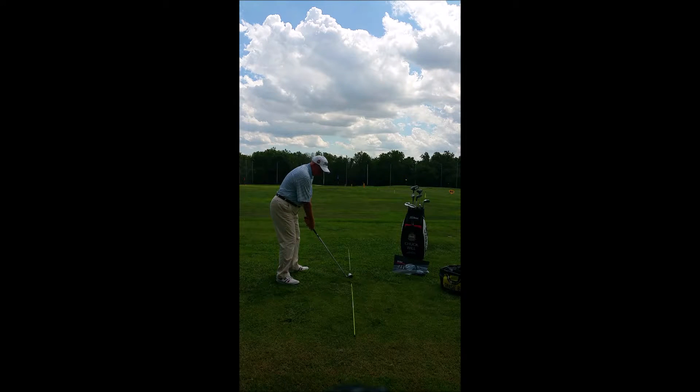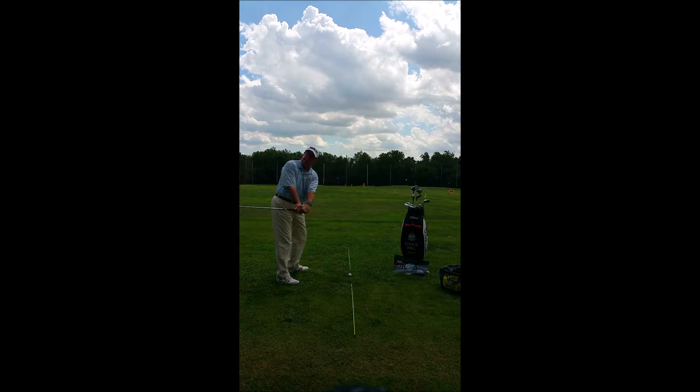The other way we see the club go to the inside too much is we'll take it back pretty good, and then that right hand will bend back, actually bowing the left wrist and getting the club to the inside. Either one is going to make you lift the club to the top and try to get the club coming down correctly, and you end up with an up and over pattern.